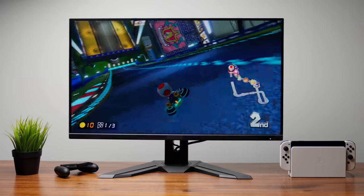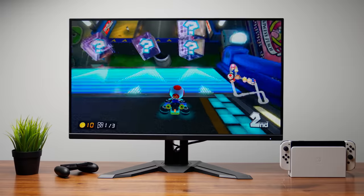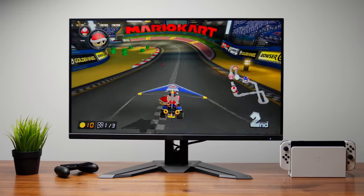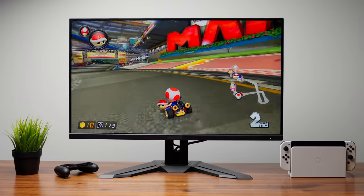Mario Kart 8 Deluxe is a game I play with the family. It doesn't require a lot of skill to learn — there's a very low skill gap and anyone who picks it up will learn all the controls in about 30 seconds. There's a lot of fun here. You can throw down banana peels to cause other racers to slip, and it's just a great game to play with the family.